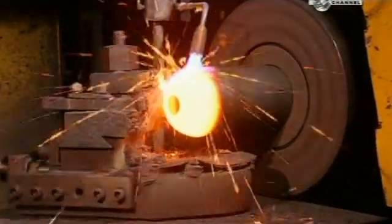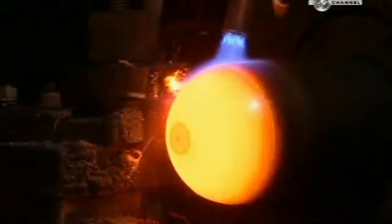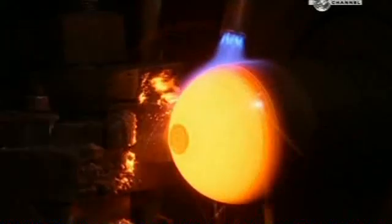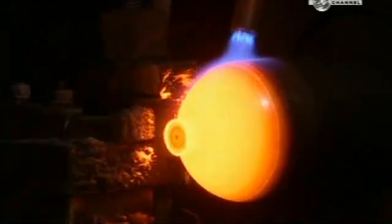Making these areas curved is the best way to contain pressurised gases. Curves spread out the stress on the metal, whereas a sharp corner would focus the stress in one spot. The only exit for gases will be through a valve at the top.